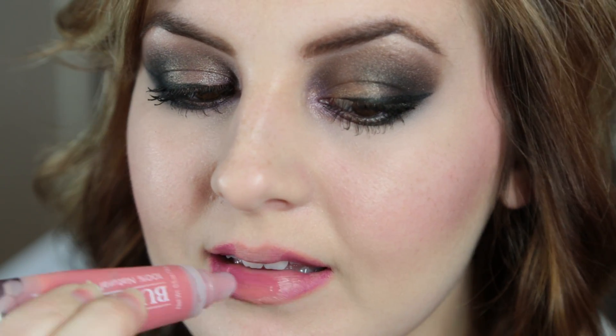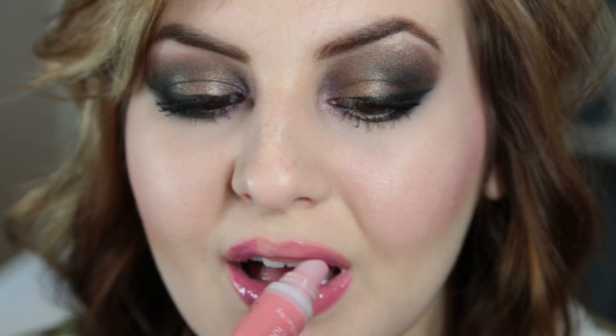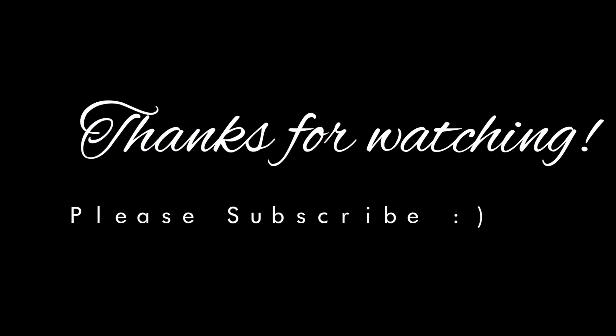Then I used Burt's Bees Natural Lip Shine in Blush. I love anything Burt's Bees — it's just so good for your skin, and I love this lip gloss. I'm not a gloss girl, but I liked it. Thank you so much for watching — there's the finished look! Please subscribe if you haven't already. I really appreciate y'all. Thanks, and I'll see you in my next video. Bye!